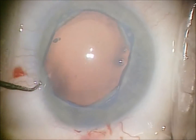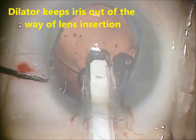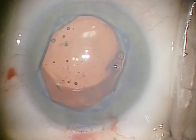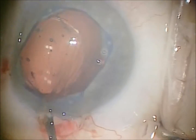Lens insertion again is above the iris — you're not going to engage the iris with it. It just gives you a nice, simple injection of your lens, and then removal is quite easy.